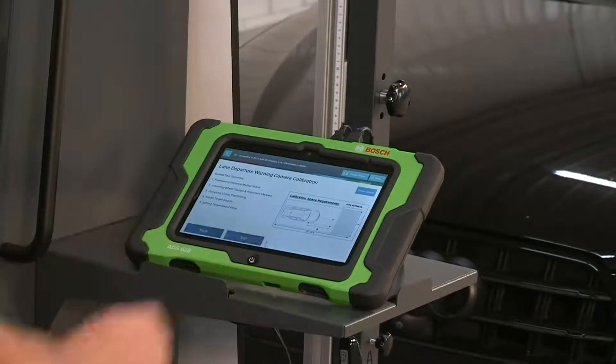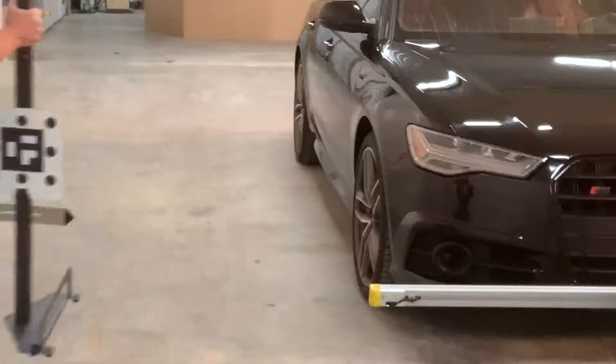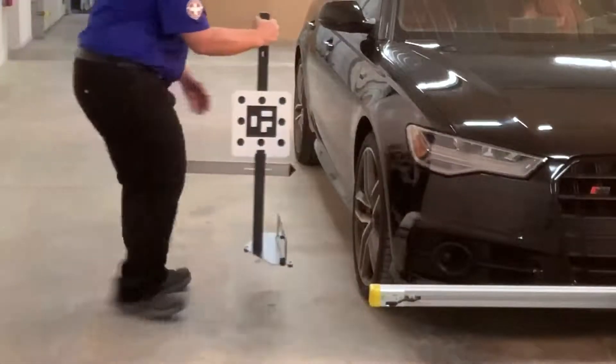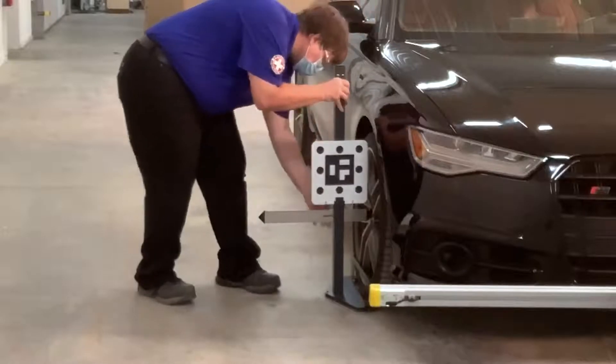Positioning the distance marker stand: align the base of the front distance marker stand as close as possible to either of the front tires. Use the alignment pointer to find the center of the wheel. Attach the distance marker to the center position of the distance stand, facing forward.